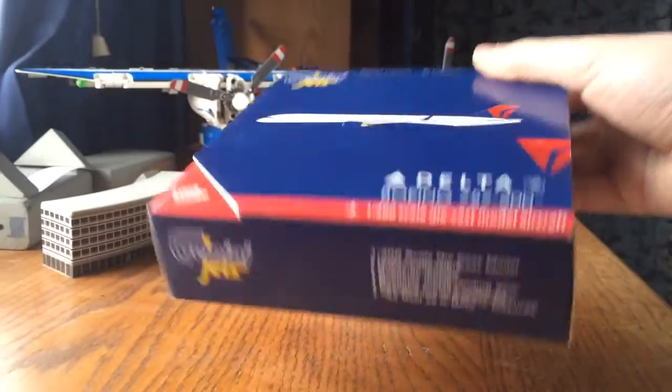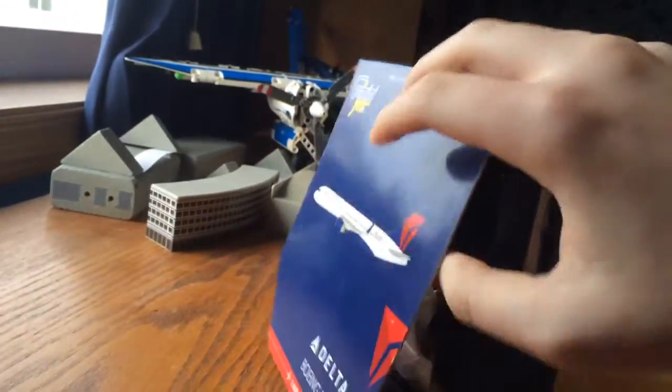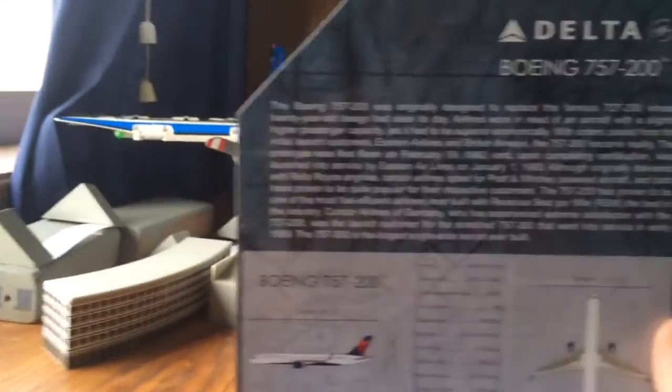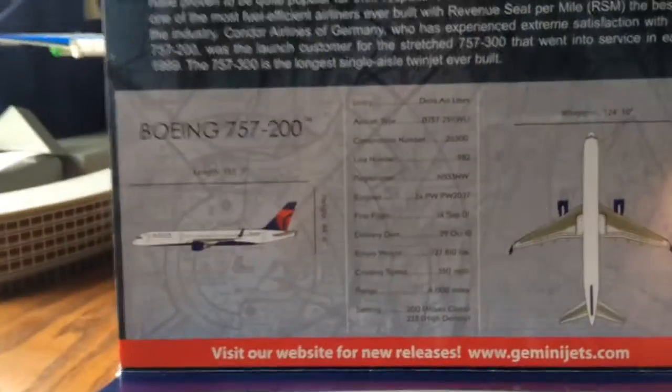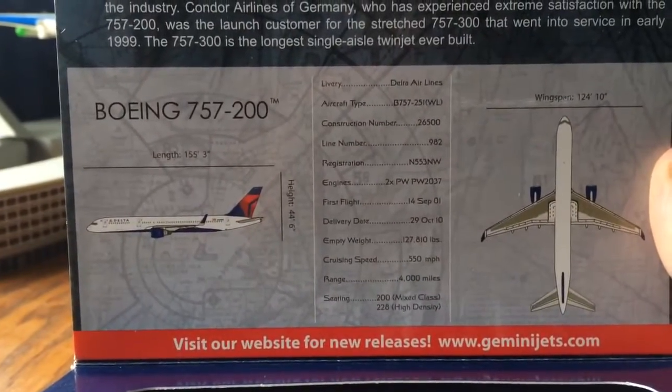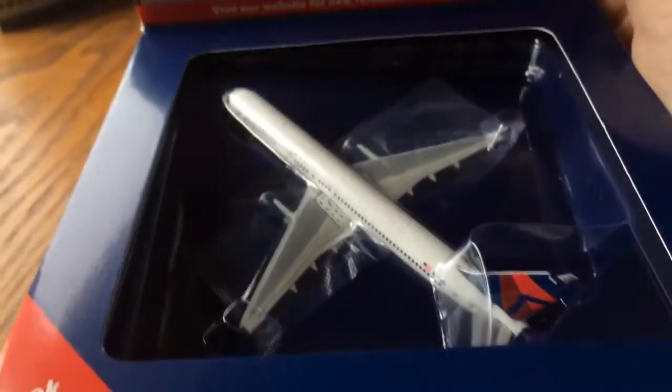That side's the same. Bottom, the same as normal. Top, the same. Go to the inside — you can press pause to read that. And here's the specifications. Press pause if you want to read that also. Right here is the model.